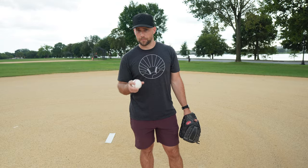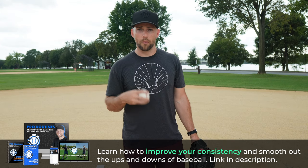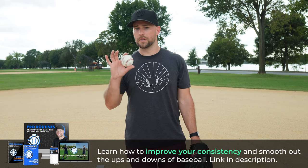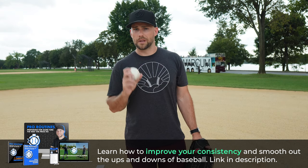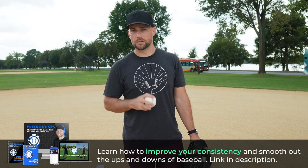What's up baseball coaches, parents, players. I'm coach Dan Blewett, a former pro pitcher. In today's video, we're going to talk about stepping off — all the do's and don'ts for pitchers. If you're new here, check out the link in the description below. Be sure to subscribe to the channel. I have tons of beginner tutorials and deeper dives into lots of different concepts. There's lots of stuff for pitchers of all ages.